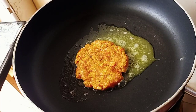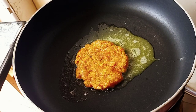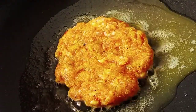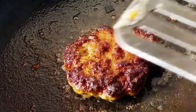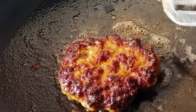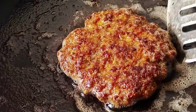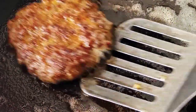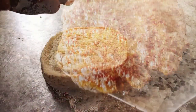We are going to let it cook for 3 to 5 minutes on each side. You can see how everything is turning out amazing. As you can see, our patty is cooked, so we are going to set it aside.